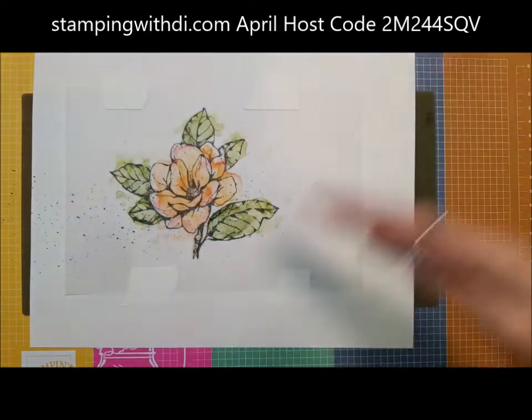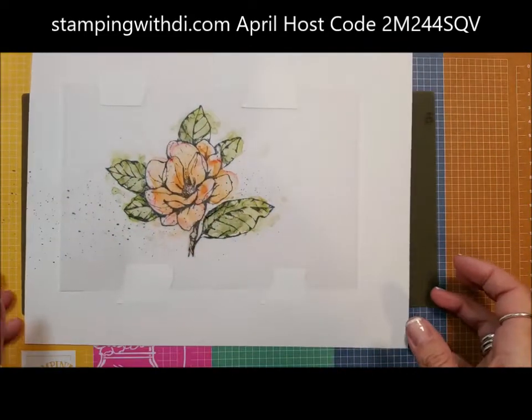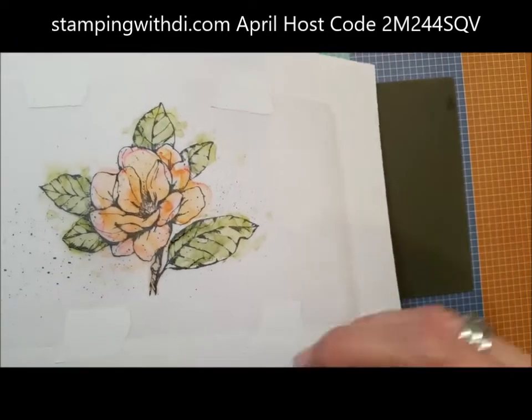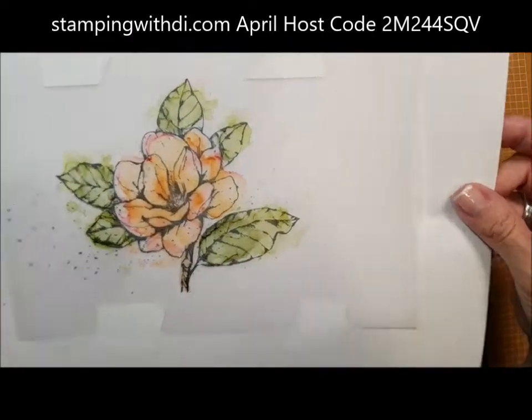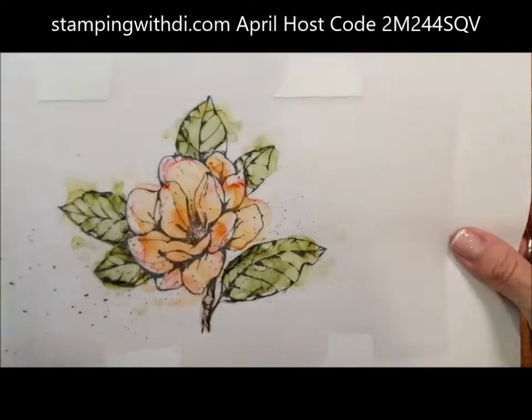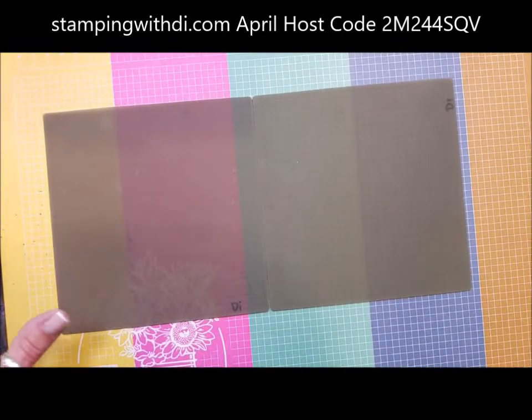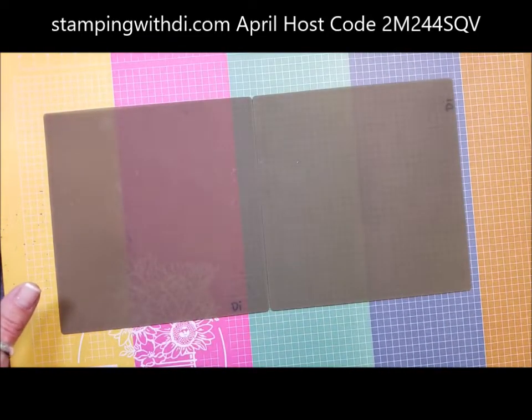So then you're going to let that dry. What I do is set this off to the table and let it dry really good, because even though it looks pretty dry, the vellum could still be a little damp underneath. What I did was I did one ahead of time, so let me just set that there.